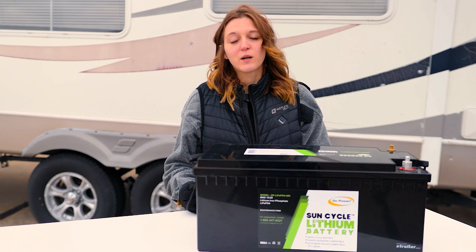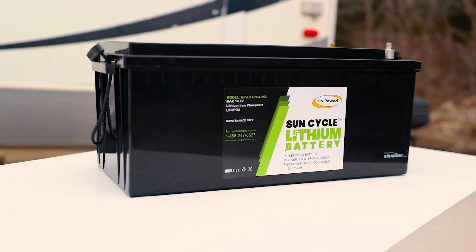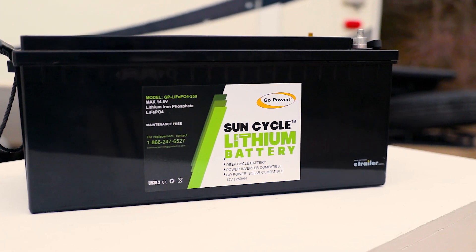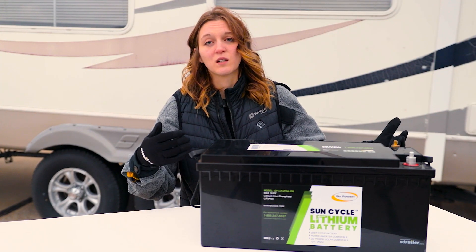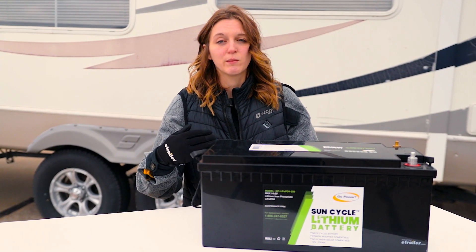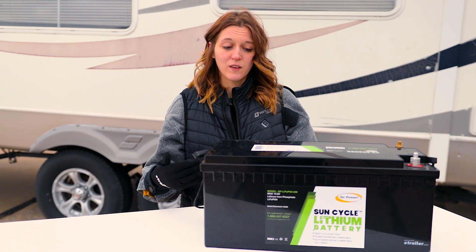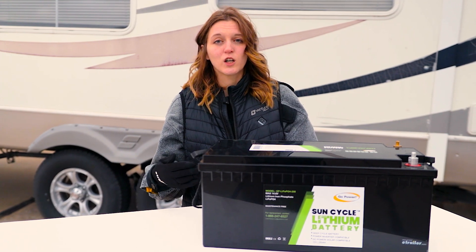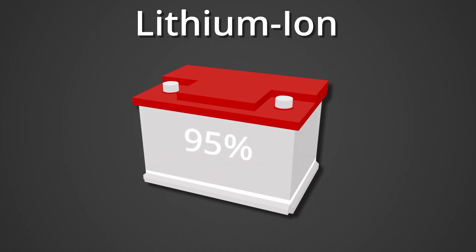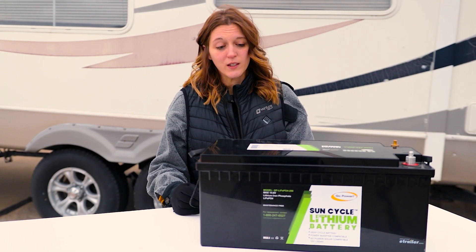The last type of battery we're going to talk about is lithium ion. This is newer technology with a different chemical reaction than any other type we've discussed. Because of that, it's going to weigh less — about half as much as the other types of batteries. With RVing, every pound counts, so fitting more batteries in your battery bank because they weigh less is always a good thing. You're also going to be able to discharge it further — lithium ion batteries can be discharged up to 95%, giving you way more leeway than any other battery type.